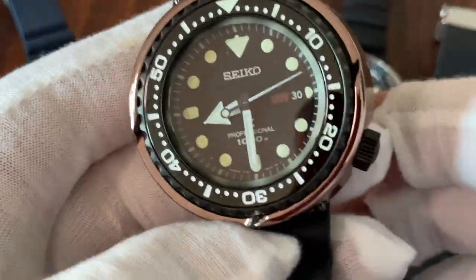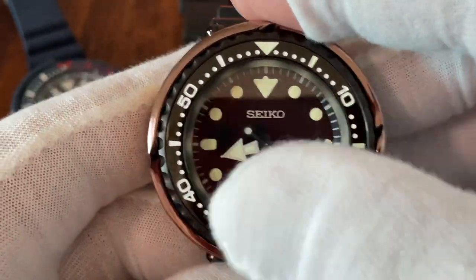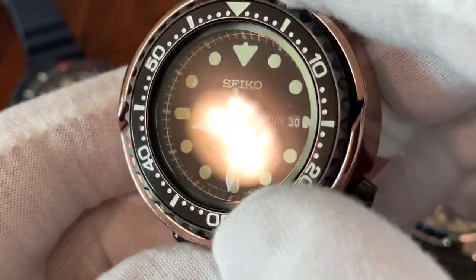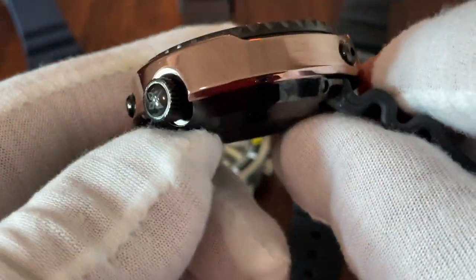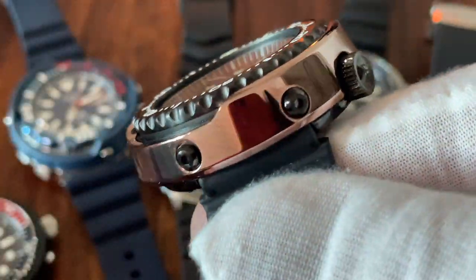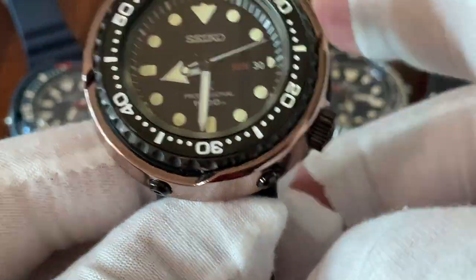Last but not least, the top-notch tuna. It also uses a 7C46 movement but now has sapphire crystal. The bezel is stainless steel, but the shroud itself is a ceramic-metal combination. This is the Violet Ocean Tuna — the shroud has a copper-like shine that in certain light shifts toward a violet color, which is how it gets its name.